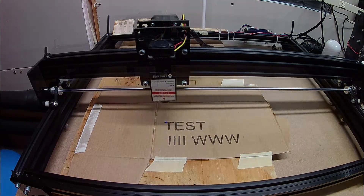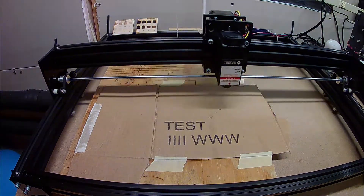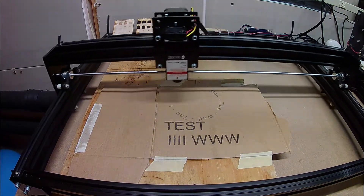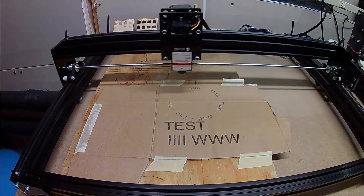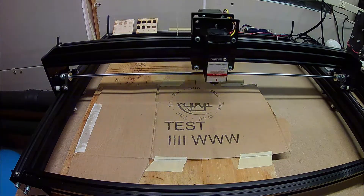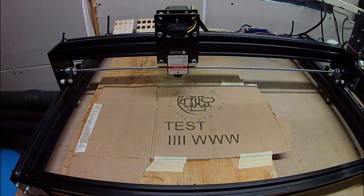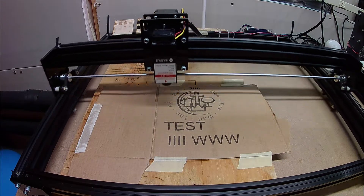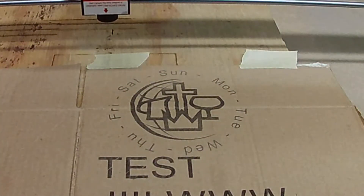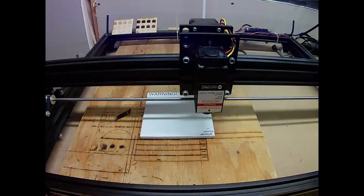At first glance, it seems to be doing okay. I'm going to burn something else — this is something I did quite some time ago and it burned nicely in the wood. Again, at first glance it seems to be burning quite nicely on the cardboard as well. On closer examination, not all the curves are curving like they should be, but I'm thinking that could be the cardboard. I don't know. Let's try cutting something on a known material.